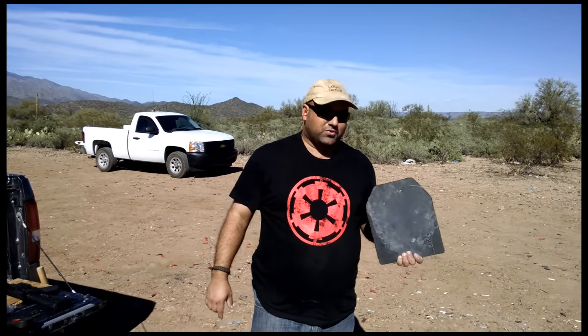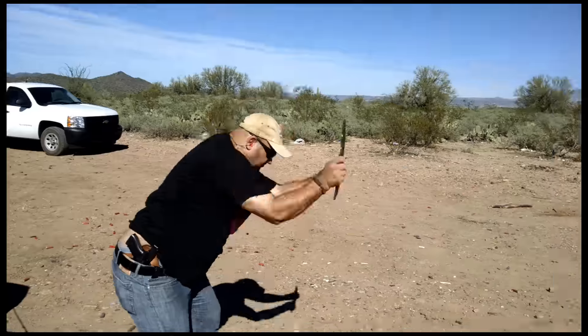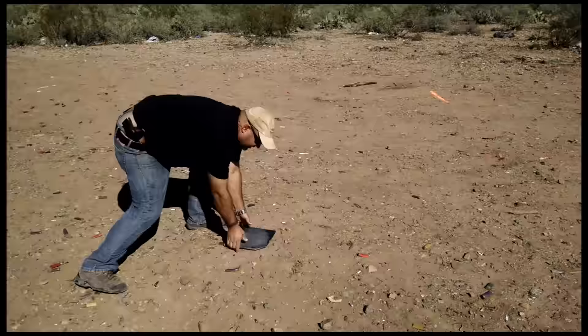They're not better, they're not worse, they're just different. This is something that I would really like to see somebody try with a ceramic plate. I missed the rock — let's try it again.